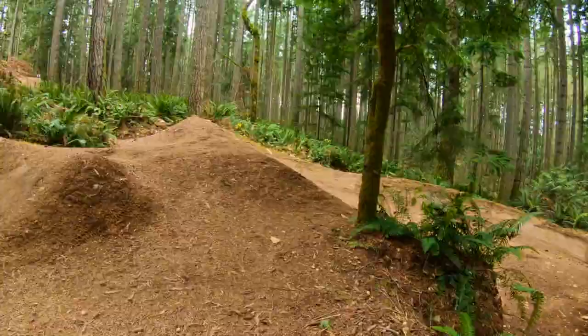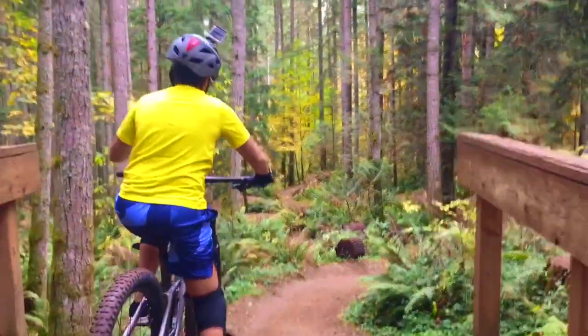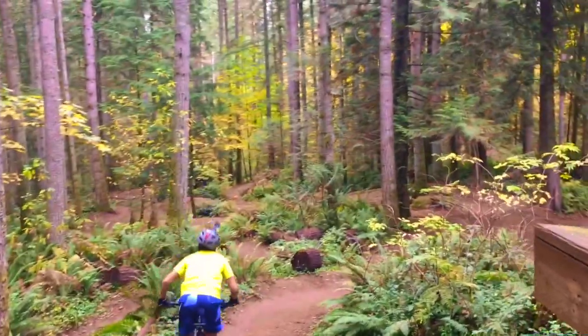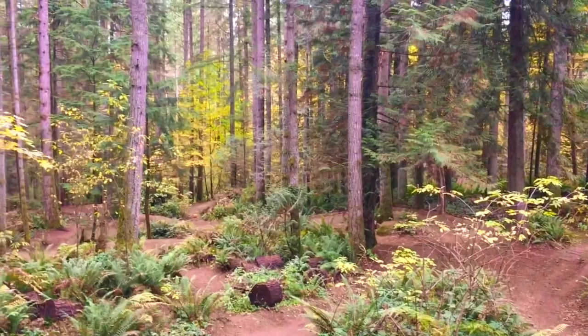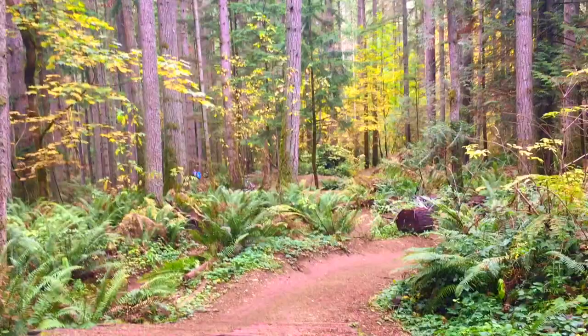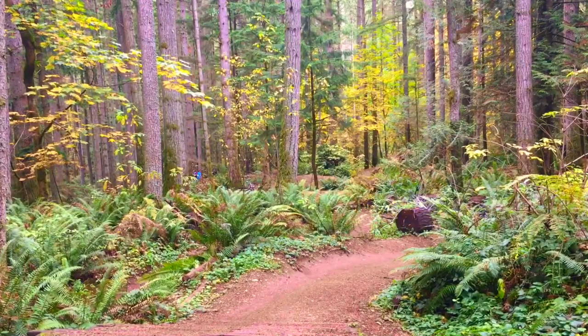So let's get into the actual trail. First, you ride up this wooden ramp — that's your start. You roll down it and go into a berm. This roll down is nothing special; it's made of rough planks so it is a bit technical, but it's not a real tech feature. After the roll down, you go into a berm that banks slightly to the right, and then into your first jump.